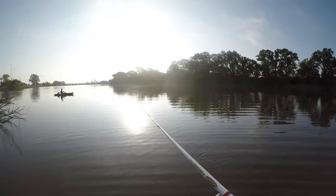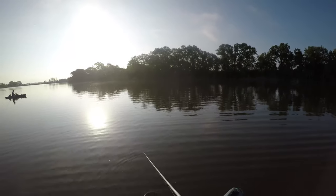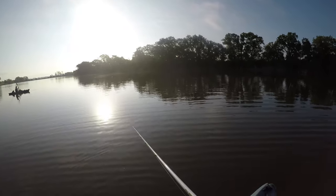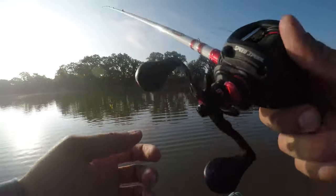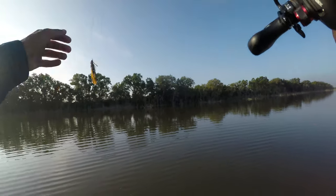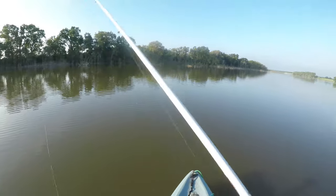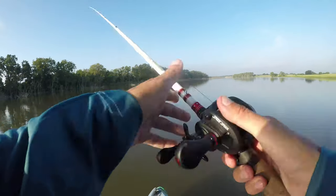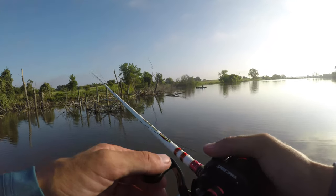Got one — I don't know how big he is. Oh, he was taking me for a ride so he must have been pretty big. I'm dying over here, Jacob — he's pulling me. That's two really nice fish I've lost. That's my own fault. They both hit it on the fall too. It's all about patience — I'm telling you, they're in here.